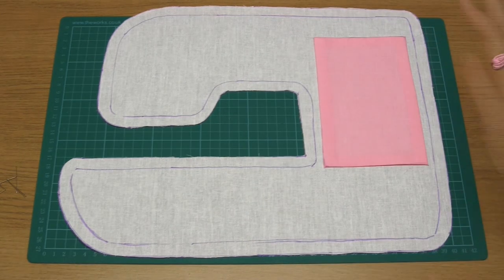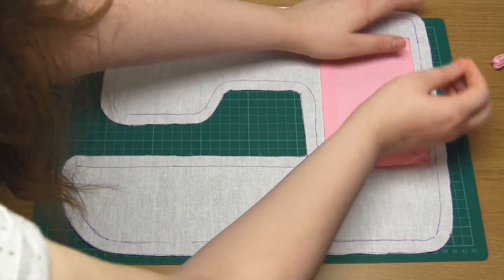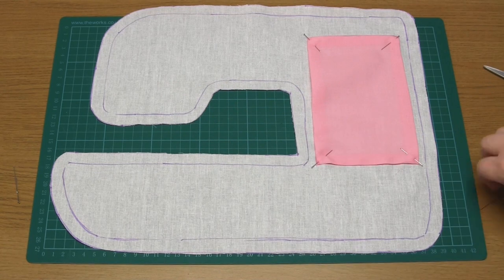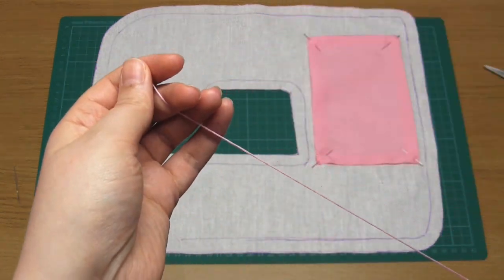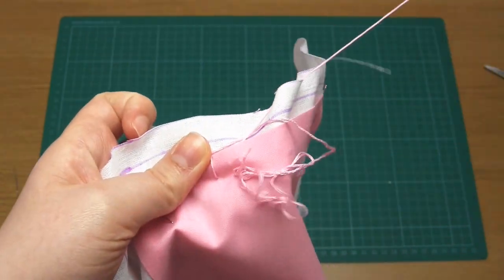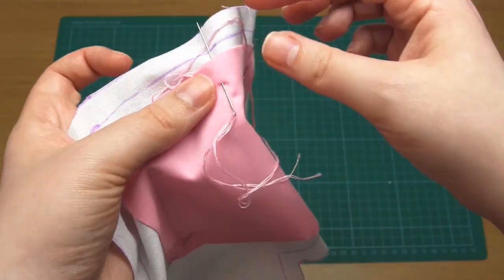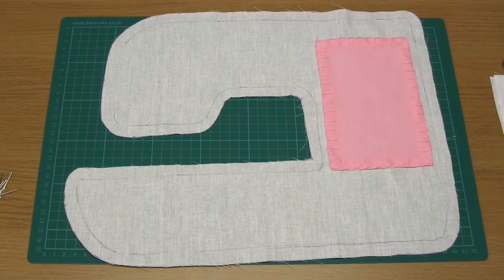Place this panel in position right side up and attach it to the white fabric underneath using blanket stitch all the way around the edge. I used a regular hand sewing needle plus three strands of pink embroidery floss to do this. I'm just showing you the basic method of blanket stitch here, but if you want a proper lesson or a slower demo, I have a separate video all about it. Once you've stitched all the way around, it should look like this.